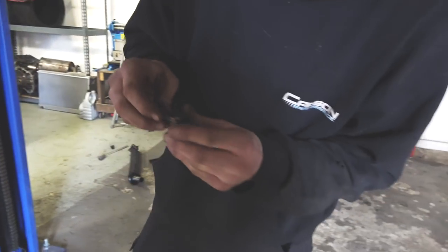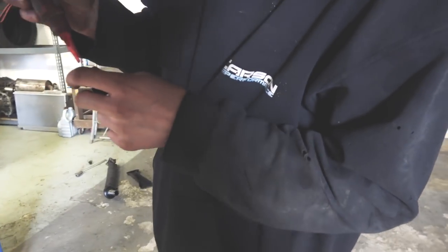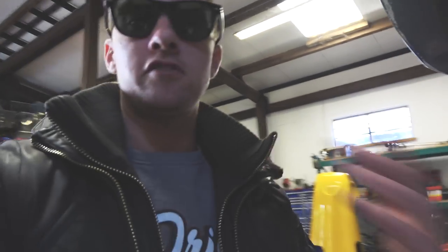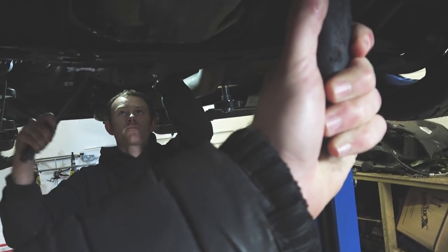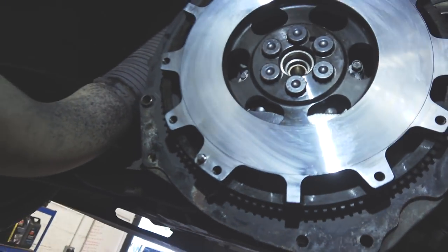What is the recommended torque setting? 95 foot pounds of torque. Now we're going to do the flywheel bolts up. Obviously when Scouse turns the flywheel bolts it's actually going to turn the flywheel and spin the crank, so I'm effectively going to stop the crank from spinning so we can do them up. Just going to go around and double check. There we go, all good to go. That is one flywheel freshly installed.